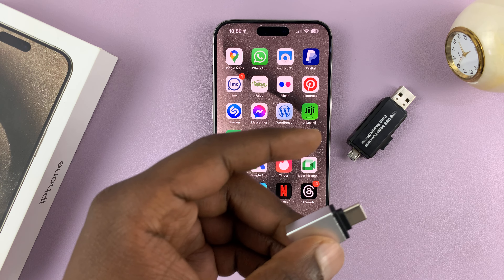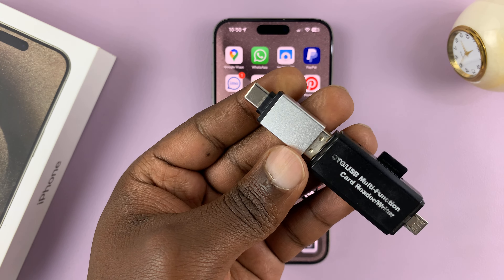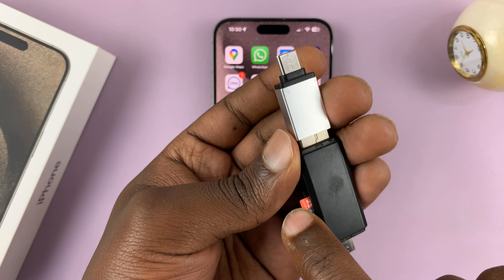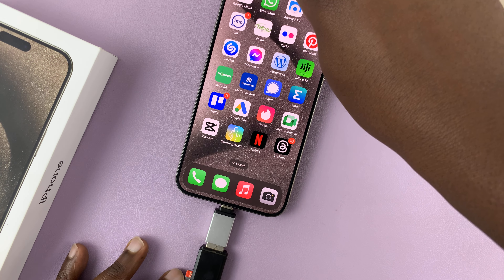Since I have an adapter, all I have to do is plug the adapter into the reader like that. And then with the SD card in the reader, all I have to do now is plug this into the iPhone 15.